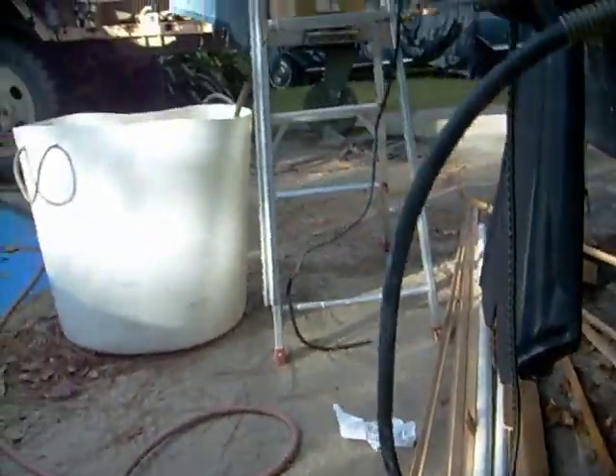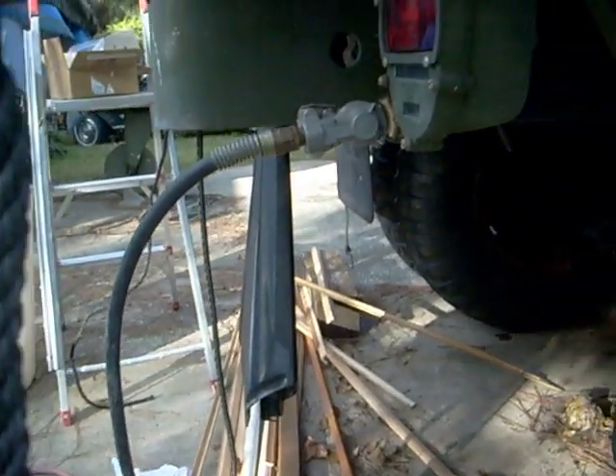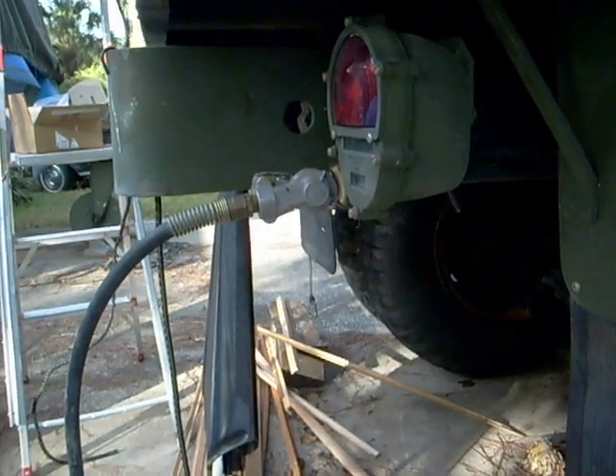I also want to show you that it doesn't take long and your power goes down a little bit, because very small tanks these things have for your brakes.